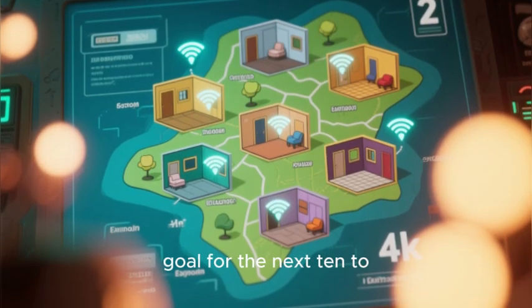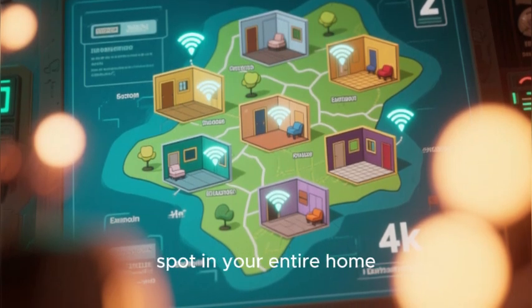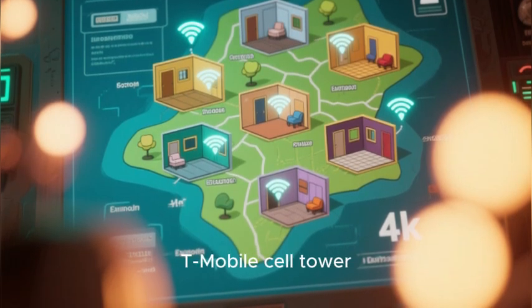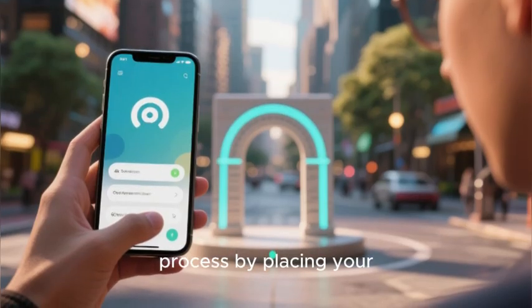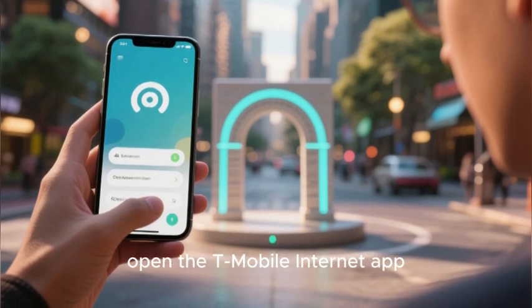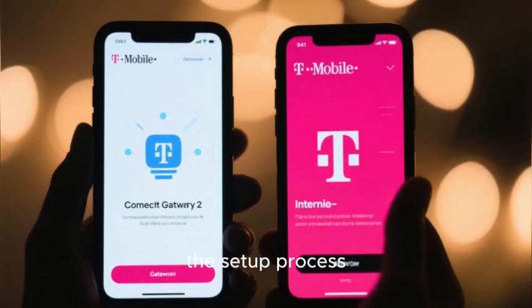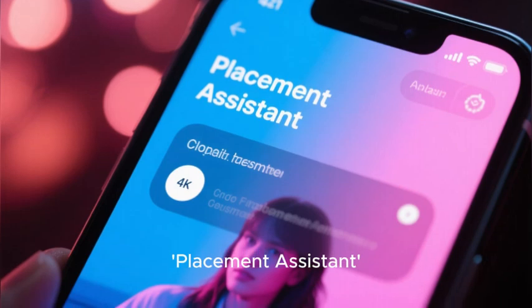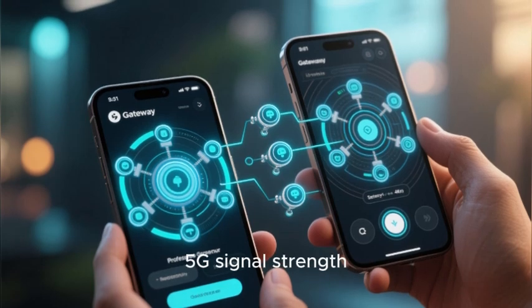Your one and only goal for the next 10 to 15 minutes is to find the one single spot in your entire home where the gateway receives the strongest possible 5G signal from your nearest T-Mobile cell tower. You are going on a signal hunting expedition. You will start by placing your gateway in a temporary central location, then open the T-Mobile internet app. The app will automatically connect to your gateway and guide you through the setup process. The most important tool in this app is the Placement Assistant.